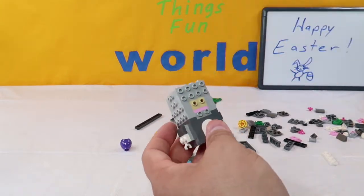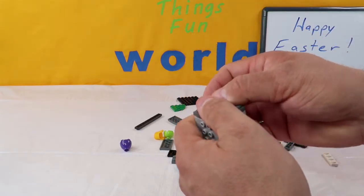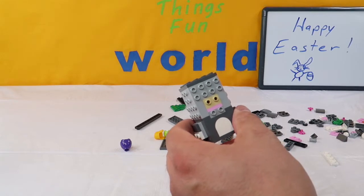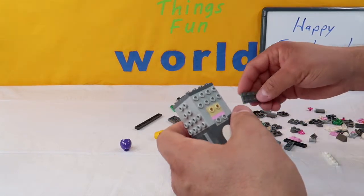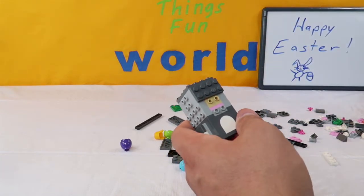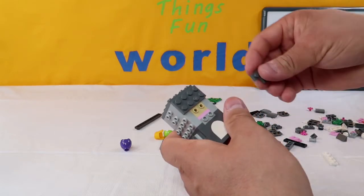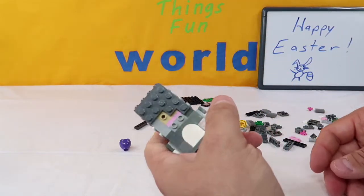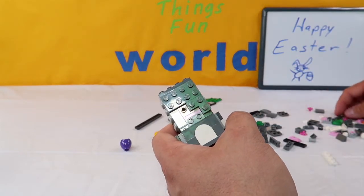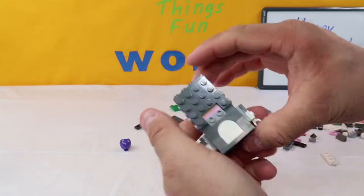Up next, we're going to take a 16-piece gray and put it on top. Then we're going to take an eight-piece gray and put it on the front, followed by two L-shaped grays - one like that and the other one like this.